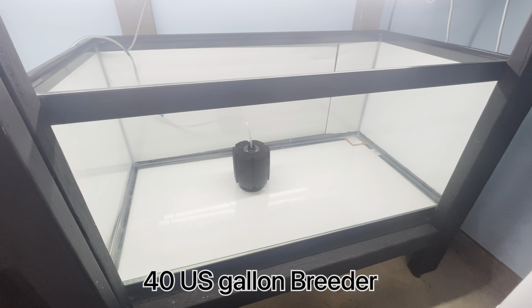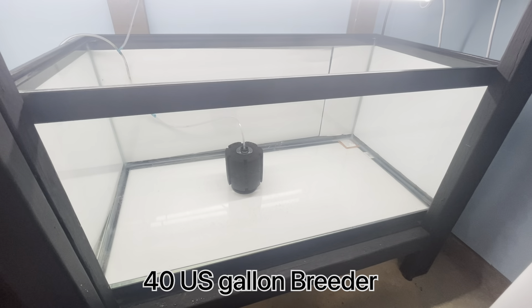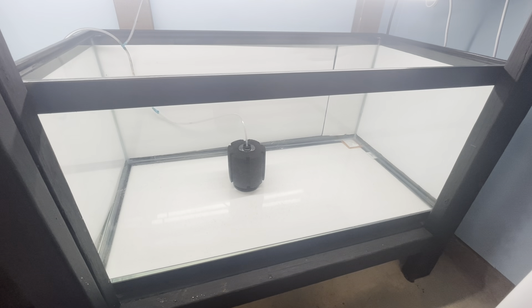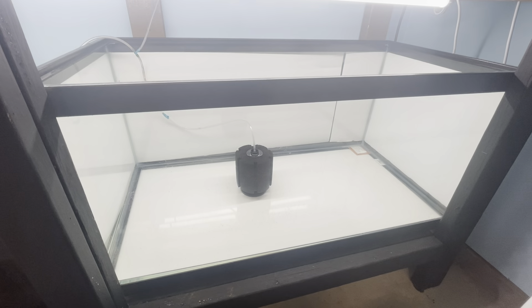I have here a 40 gallon breeder. I used to have this tank for my angelfish grow out, and now that I already moved the angelfish into my 55 gallon, I'm going to use it for my caudopuncts.